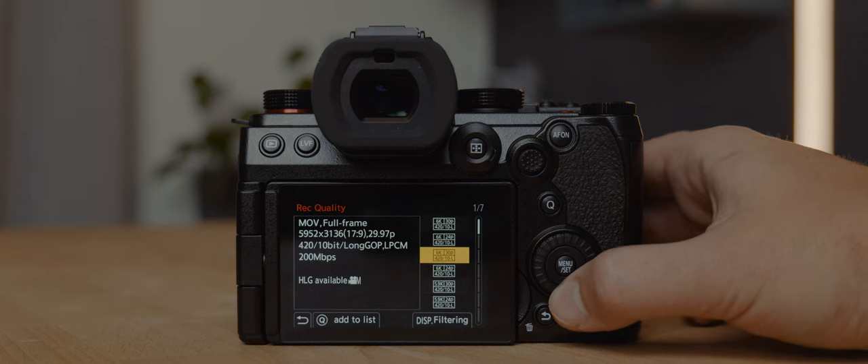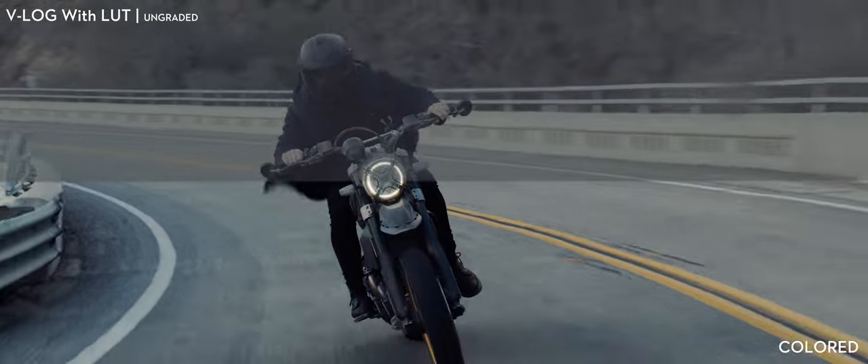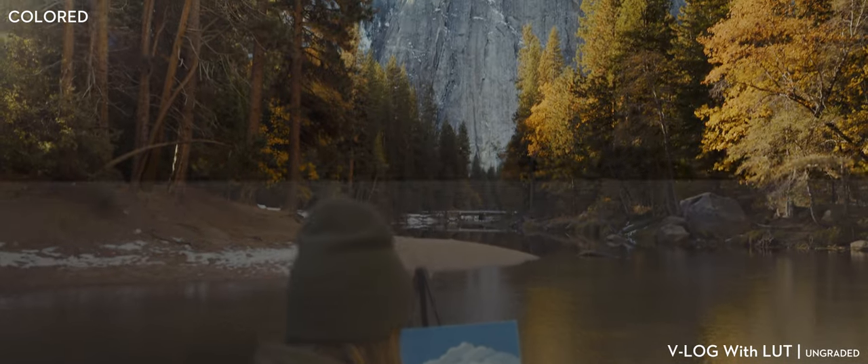The S5 II adds a range of multi-aspect options allowing for 4K 60fps interval shooting with a 10-bit recording output. The depth in color and quality with over 14 stops of dynamic range was great to have, and I had a blast editing the footage and making it look exactly how I wanted it to.